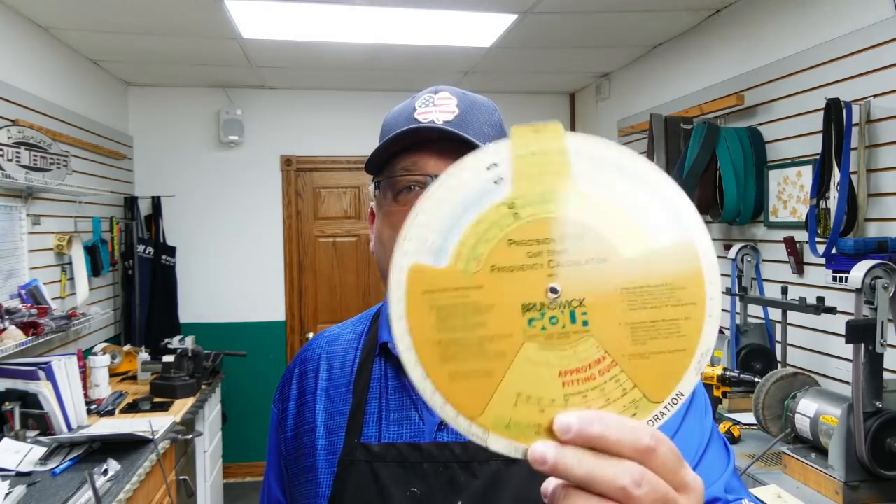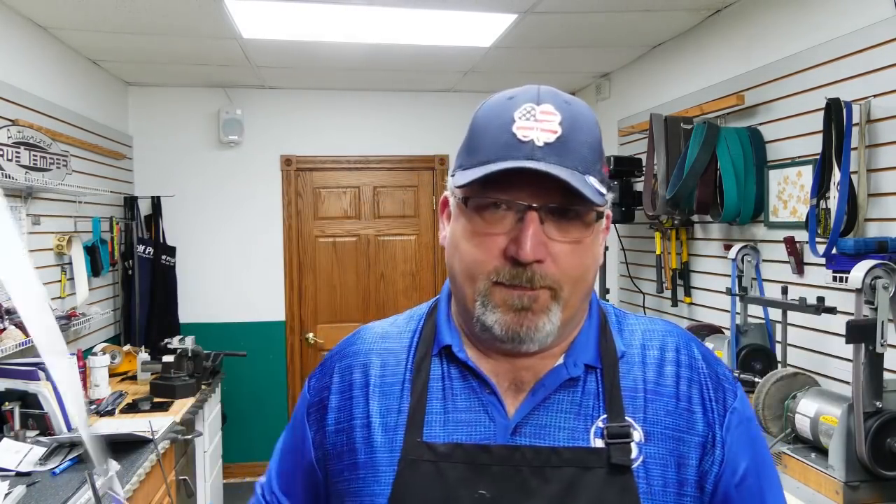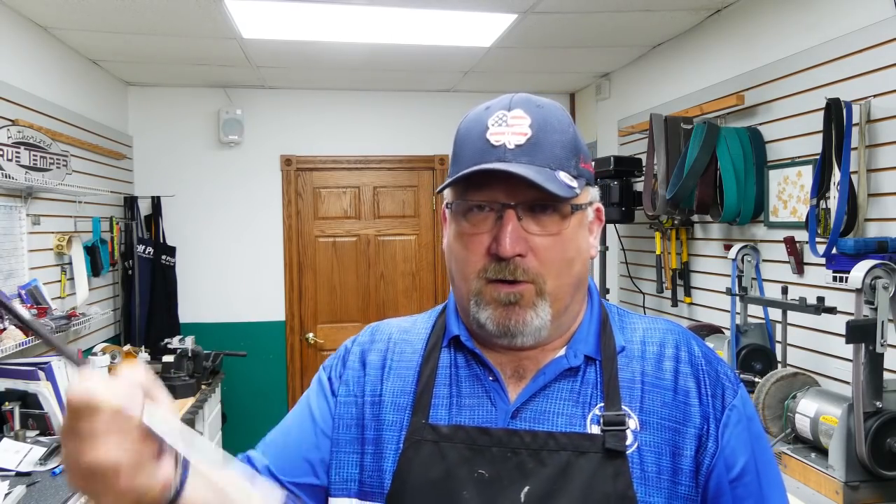I had to dig deep to make sure I was doing it correctly. I pulled out the old-fashioned rifle protractor — this one still says Brunswick on it. Using club head weight, insertion depth, club length, and desired swing weight, it tells you what shaft to use to hit the mark of what 6.0 is.